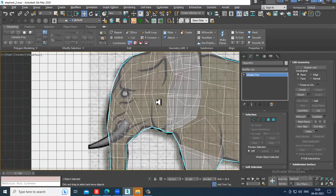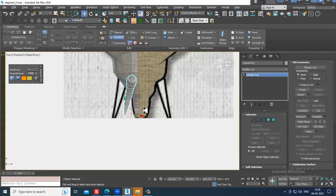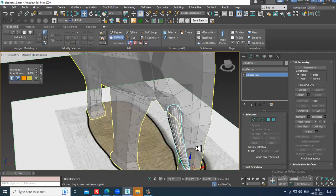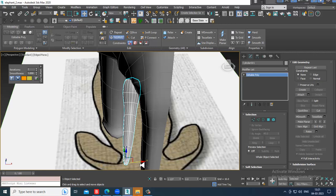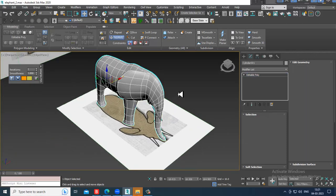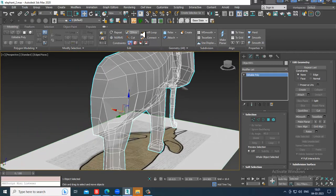Let's go to the back view. You can slightly rotate it — it's not always necessary that it goes straight; you can tilt and rotate it. Now go to the back side, select the area, and let's go to the tail part.